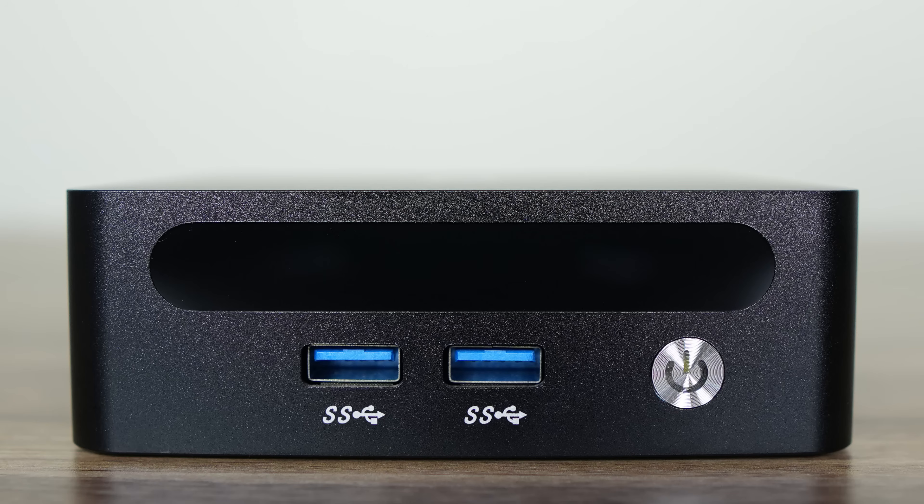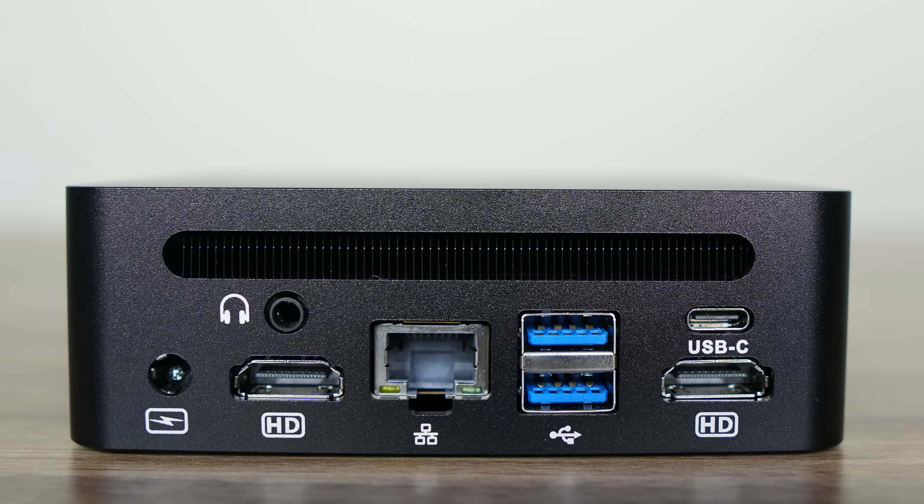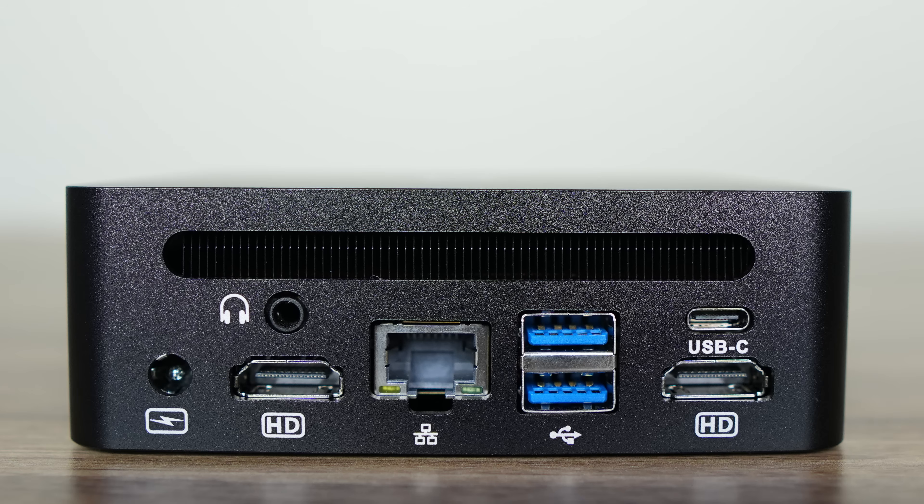Most of the specs are not listed, but on the front of the mini are two USB 3 ports and a power button. Gen Machine includes a MediaTek Wi-Fi 6E for wireless and Bluetooth. The back has a 3.5mm audio jack, dual HDMI, Realtek 2.5 gigabit LAN, another dual USB 3, USB 4 at 40 gigabit — which supports power and display with a USB-C monitor. Not bad at all for sub-$300.